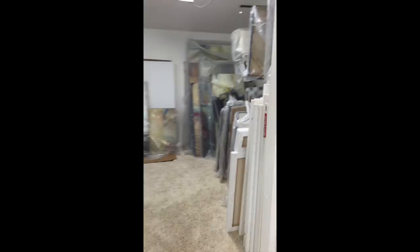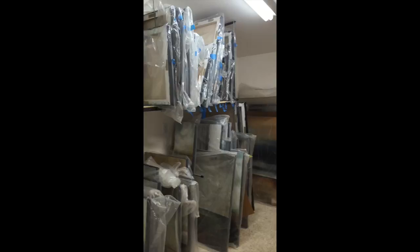Back here is a storage room we added not too long ago so I can keep my empty canvases and all my paintings, so that I don't have to trip over them inside the studio area.